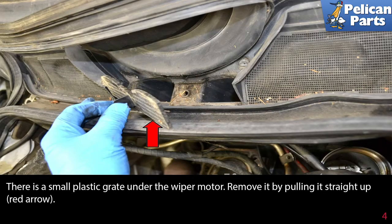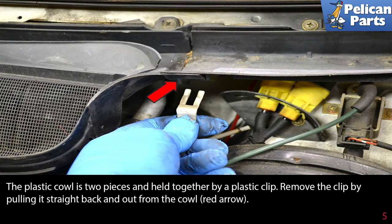There is a small plastic grate under the wiper motor. Remove it by pulling it straight up, as indicated by the red arrow. The plastic cowl is two pieces and held together by a plastic clip. Remove the clip by pulling it straight back and out from the cowl, as indicated by the red arrow.